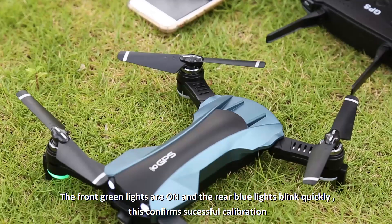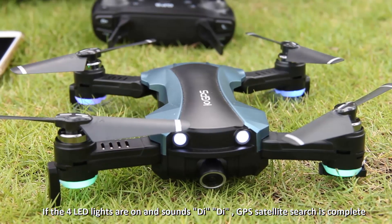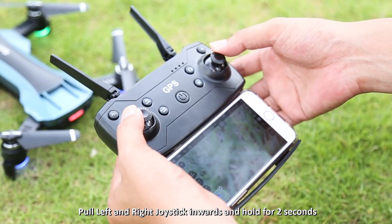Put the drone on a horizontal surface. The blue light flashes slowly to search for the GPS satellite signal. When the blue light is always on and the drone makes two sounds of 'D D', the satellite search is successful.